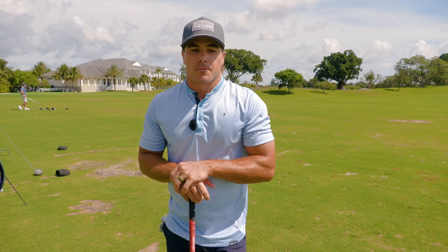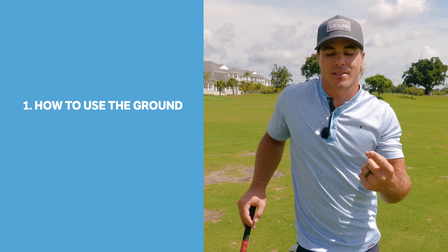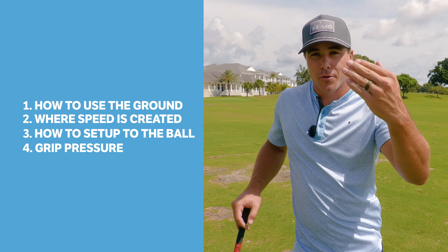I'm five foot eight, 175 pounds on most days. I've just learned how to create efficiency using the ground and a couple other things. Today I'm going to give you guys four tips on how to hit your driver farther, because who doesn't want to hit their driver farther? These four things I think about when hitting my driver: number one is how to use the ground more efficiently, number two is where speed is created, number three is setup, and number four is grip pressure.